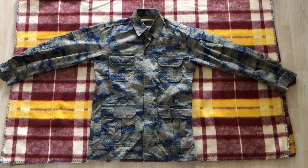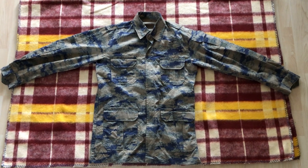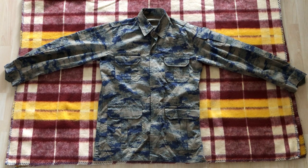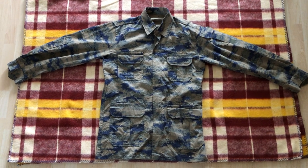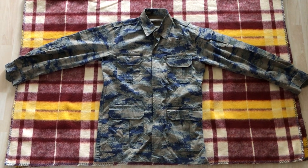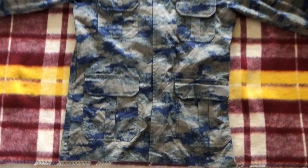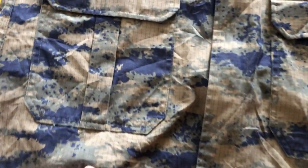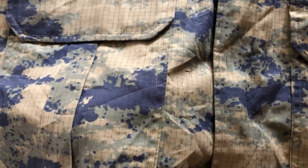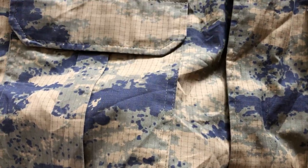Hi guys, today we're going to be looking at the current issued uniform for the Turkish Air Force. This type of uniform was first issued around 2008 when they all switched to this somewhat standard camo pattern. The difference between the air force version and the regular version is mainly in these splotches — you can see these dark blue splotches are actually colored brown on the regular armed forces uniform.